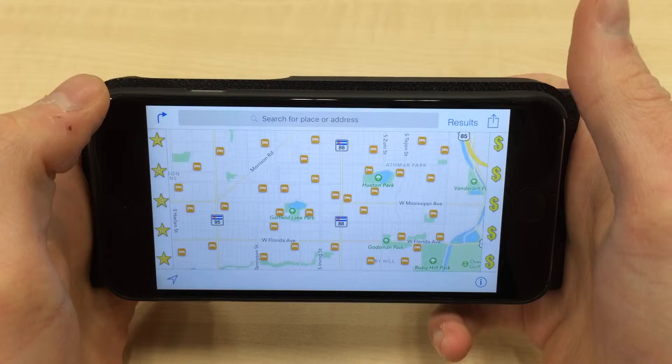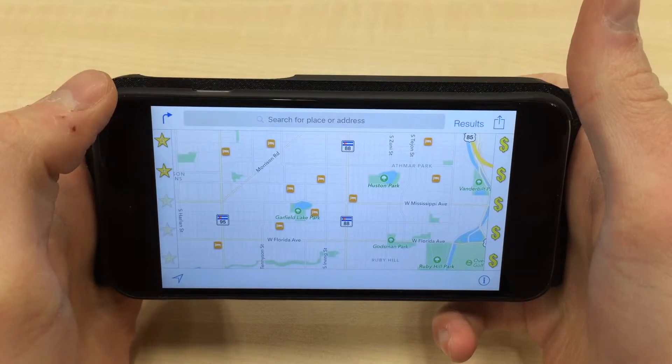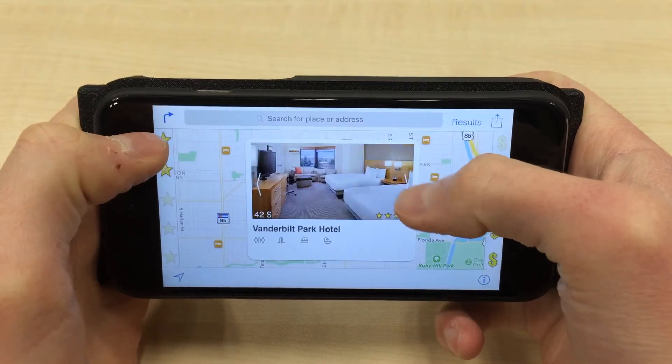This hotel search example shows how to use pressure input from multiple fingers simultaneously. With your left middle finger, you start filtering out hotels with one, then two and three stars by increasing pressure. Since there are still many choices left, you then press down with your right middle finger as well to push down the price limit displayed on the right-hand side, until only a few choices remain for you to review.